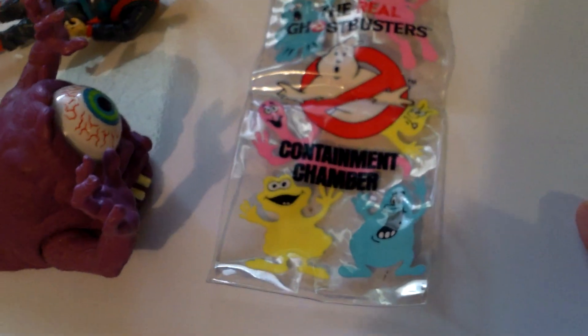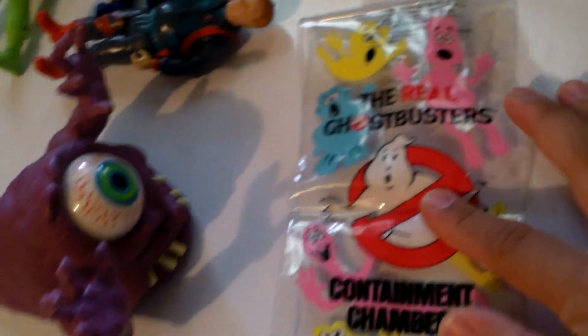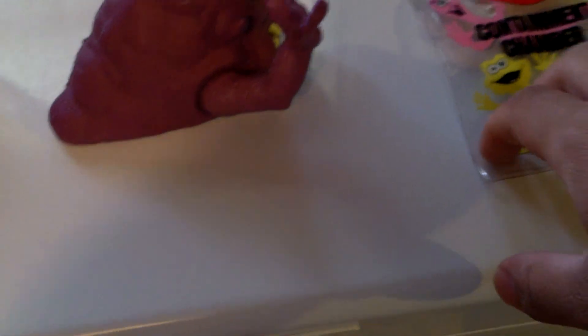Back in the summer of 2010 or 2011, I went down to Georgia because we were cleaning out my great-grandmother's house after she had passed away, and I managed to find this — the Ghostbusters containment chamber. From what I understand — correct me if I'm wrong — this came from a Ghostbusters bath set, which I think had like a soap holder that was the Ecto-1, a toothbrush holder, and something like that. But yeah, I hope you guys enjoyed this review — stay tuned for more Ghostbusters reviews coming up soon!